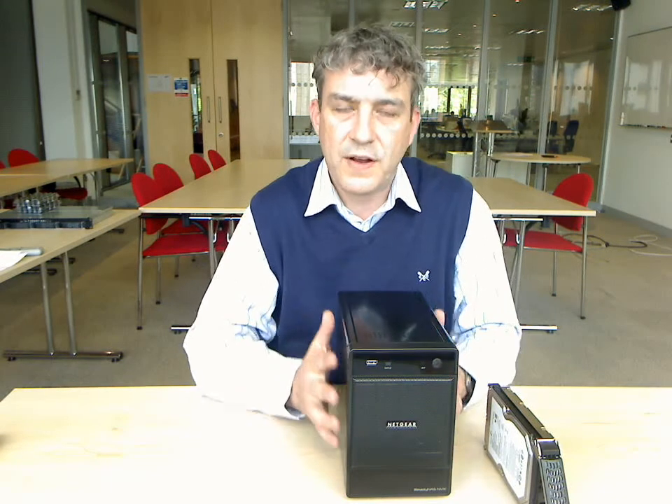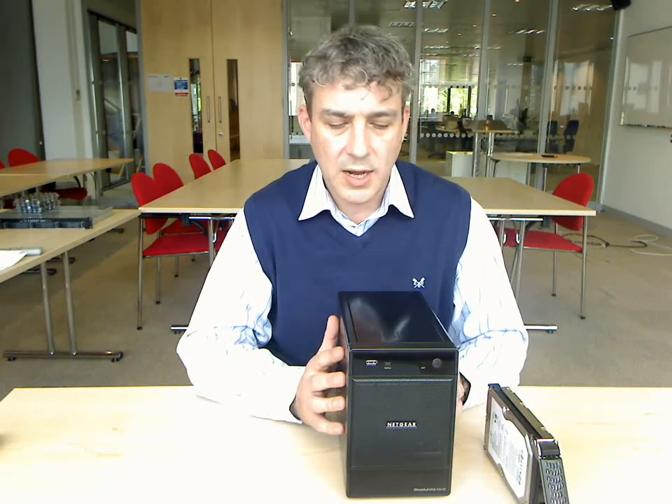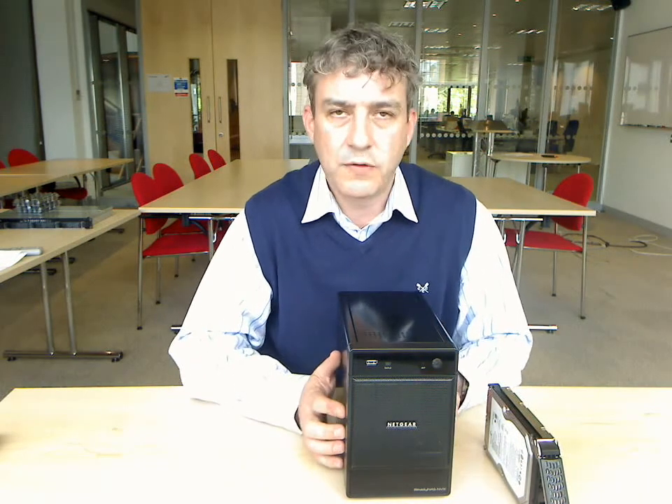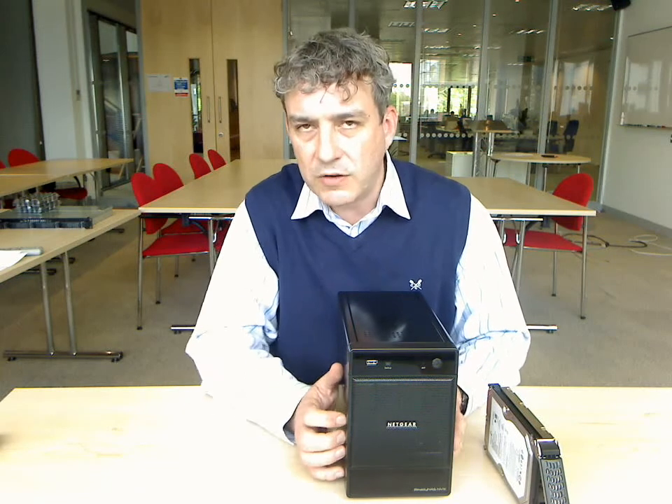So that's the ReadyNAS NVX very briefly. It's unified storage for your network. It will allow you to get rid of the storage arrays on your servers. You won't need to put extra hard drives in your PCs, your Macs and your Linux machines.